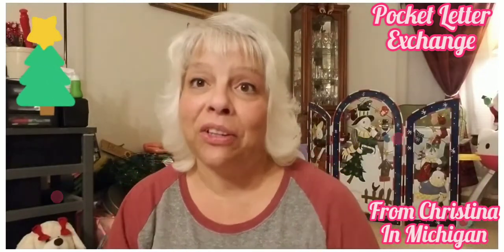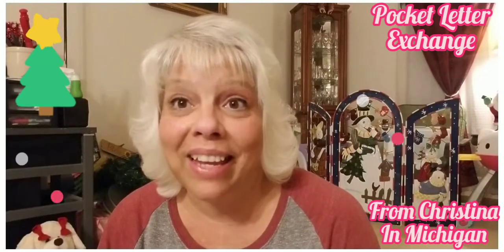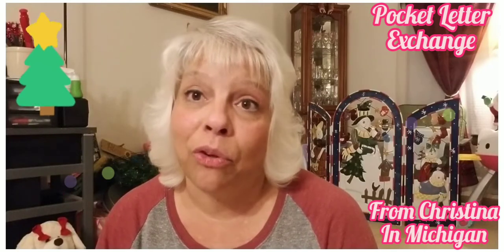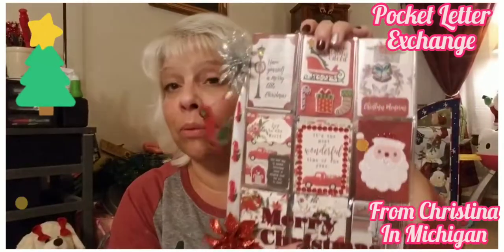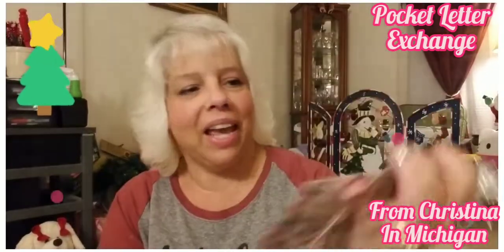Thank you, thank you, thank you and have a great day, evening, weekend! I want to thank everybody for watching — I appreciate everybody. Don't forget to subscribe and leave me a comment letting me know what you thought. Isn't it beautiful? I love it! I will see you in my next video — bye!